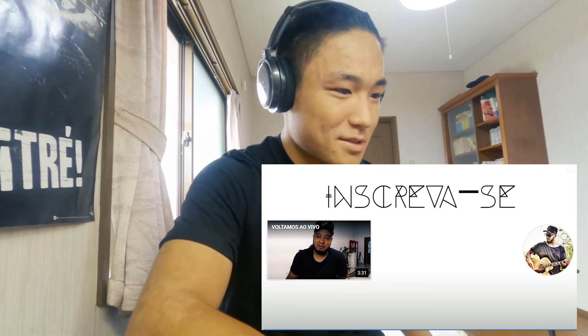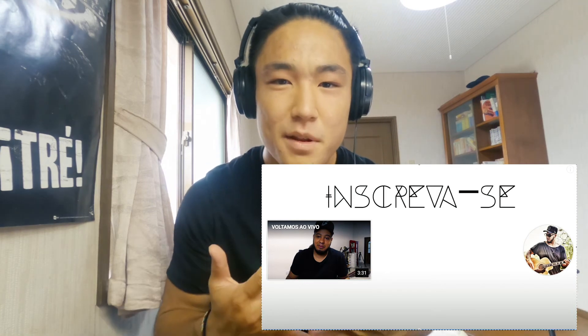Thank you so much for watching my videos. I'm having fun making reaction videos and vlogs. If you like reaction videos and want to know something about Japanese culture or Japanese reactions — because I'm Japanese, soy de Japón — I want you to subscribe to my YouTube. It's going to be my motivation to do more videos. Muchas gracias, hasta luego, adios, thank you so much.